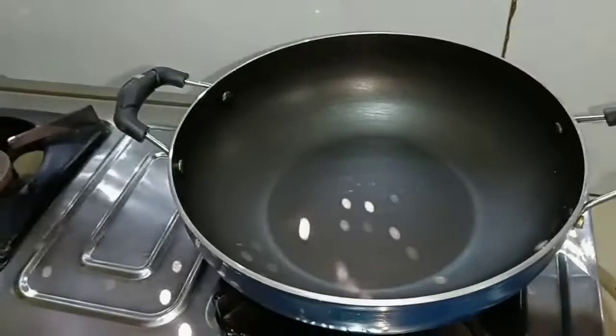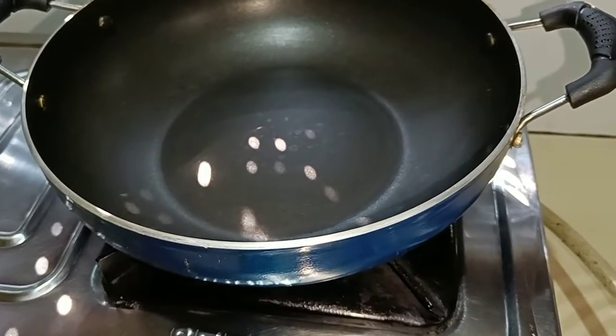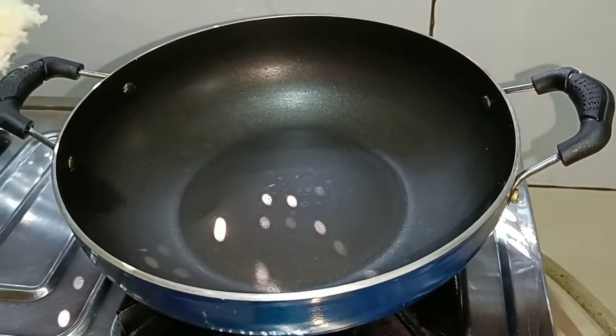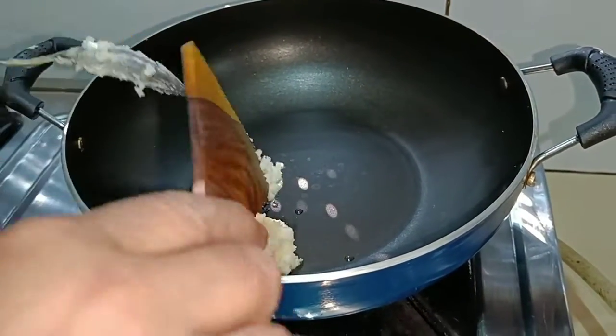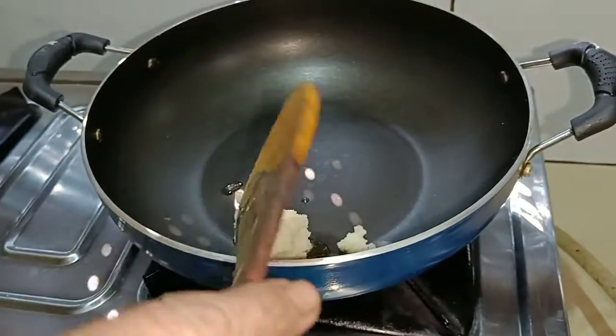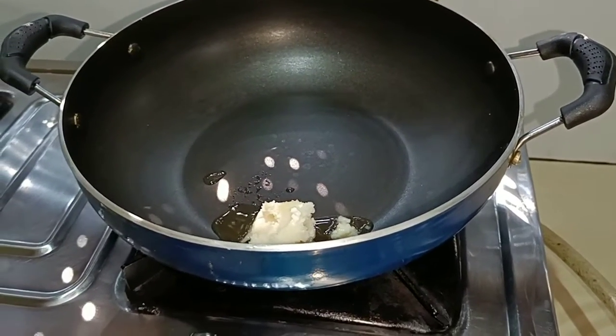Hello friends, welcome to the kitchen. I am going to cook the ghee — put the ghee in a cup of water.